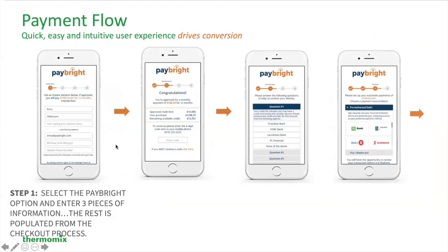Number one, you will select the Paybrite option when you're in the eShop. You're going to enter three pieces of information and the rest is populated from the checkout process. They will ask you exactly what pieces of information they want from you.